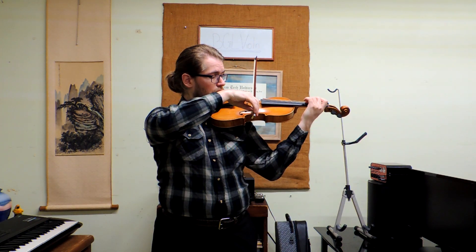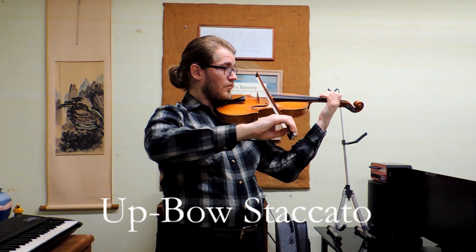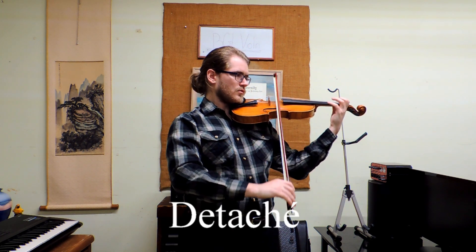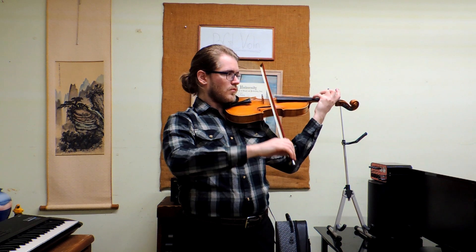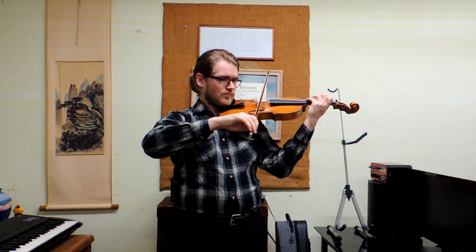This week's technique is a bow stroke called Kole. Kole is one of the most important techniques in violin playing, mainly because we use the motion in so many other strokes. As you can probably tell, we use the Kole motion a lot in violin playing. So, how do you do it?